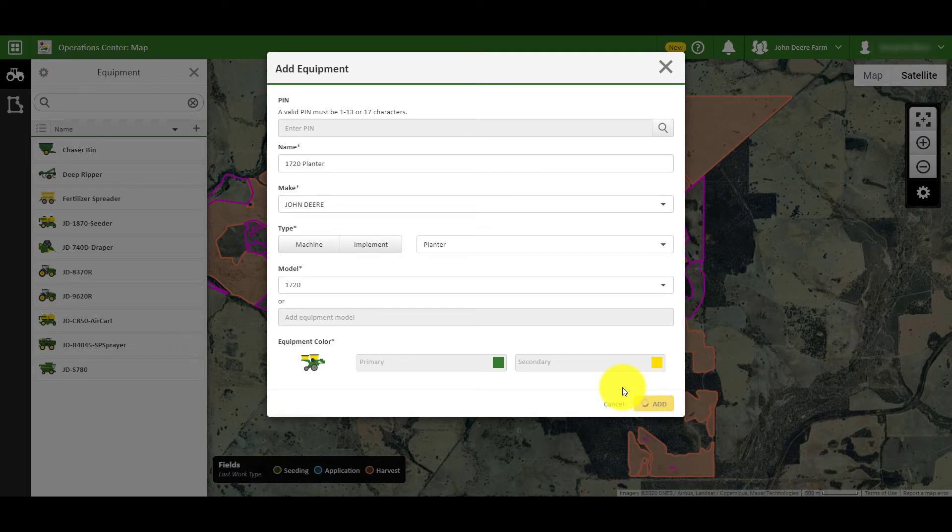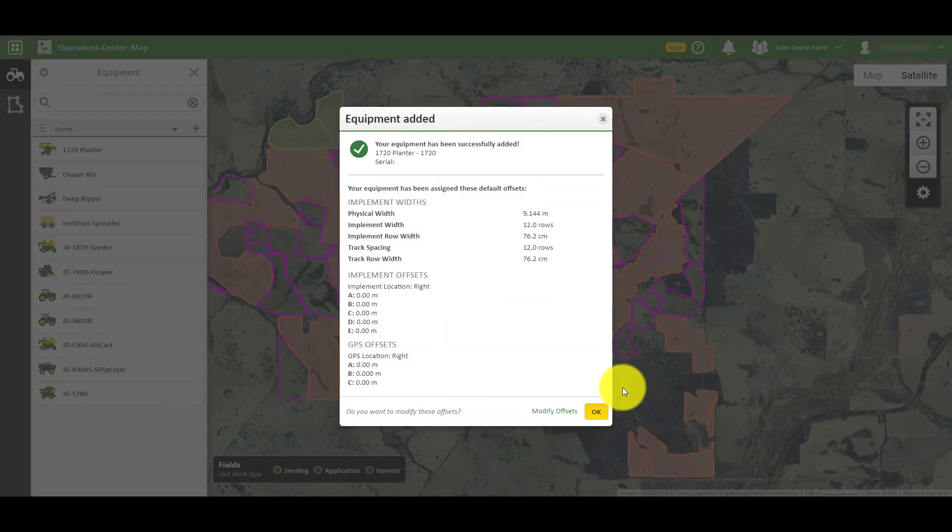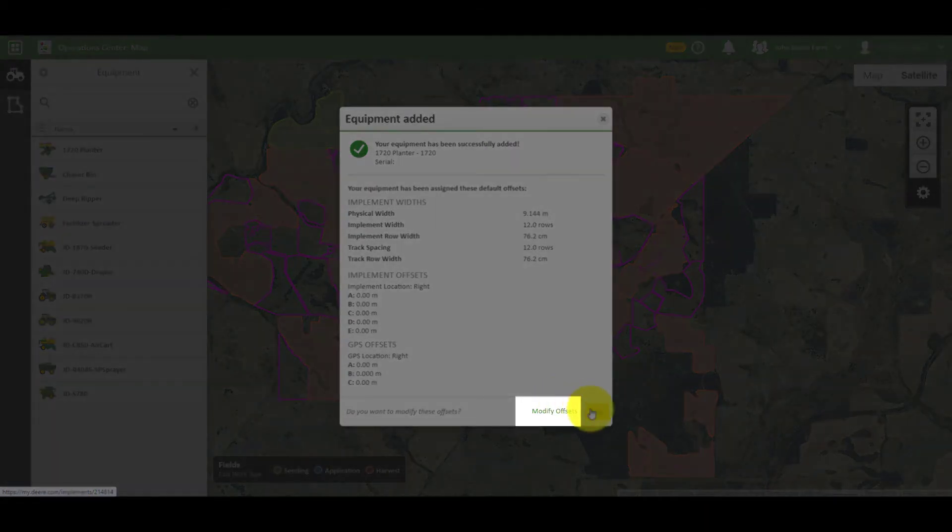Once created, you will be given the opportunity to review the details you have just added, such as the name, model, PIN number, and offsets. If you would like to change any of these, you can click on the Modify offsets link at the bottom.